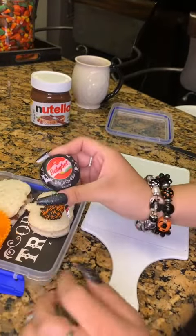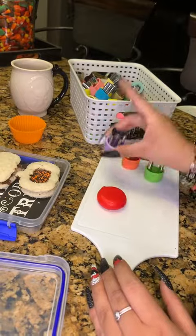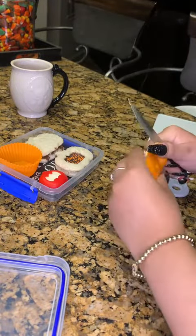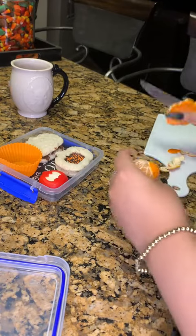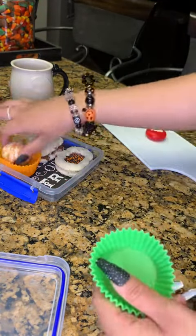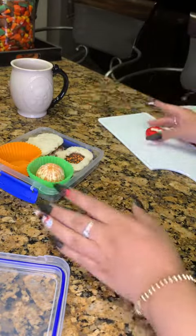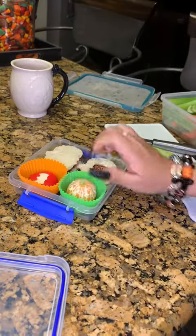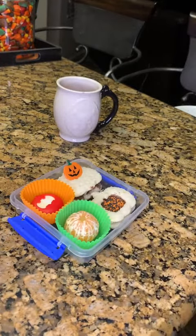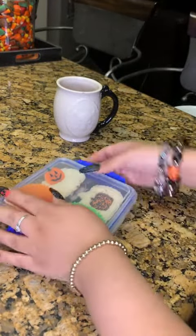I'll place those in and then I'm gonna throw in his baby bell. He is going to get a little bat cut out in there today and then I'm gonna put in a clementine. I decided I wanted to put in a second cupcake liner so I'm just rearranging things. Then I'll place his cheese in and I put a little piece of celery so that his orange looks like a pumpkin, and a little food pick on top of the other sandwich to decorate.